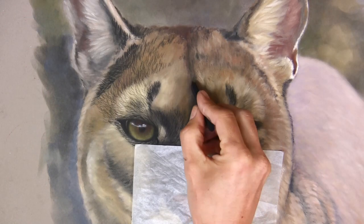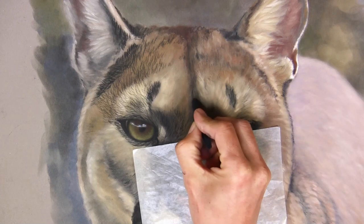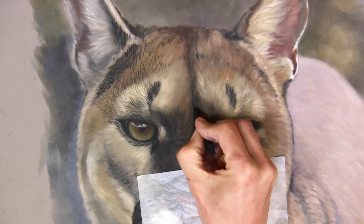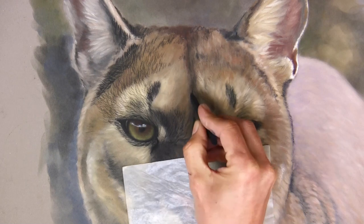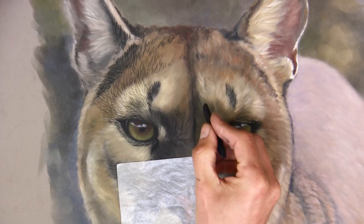I've zoomed in even closer so you can get a much more detailed view of how I'm blocking in the darks. You can see quite clearly now the difference between the left and the right side, where I've left areas for the highlights to go on top.